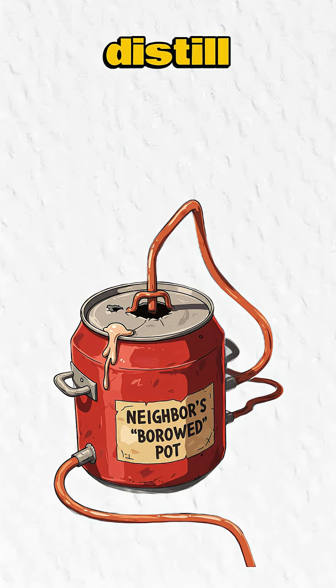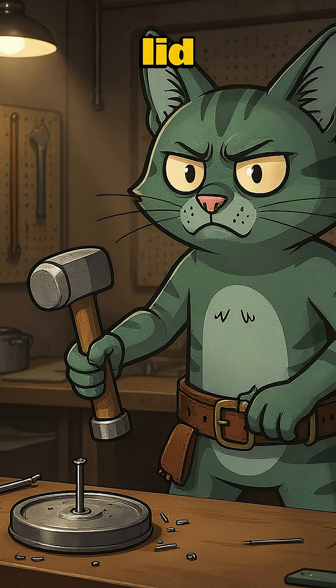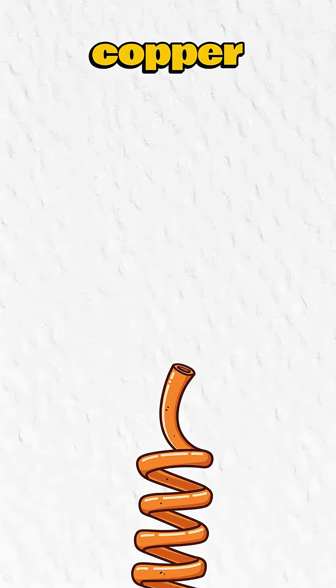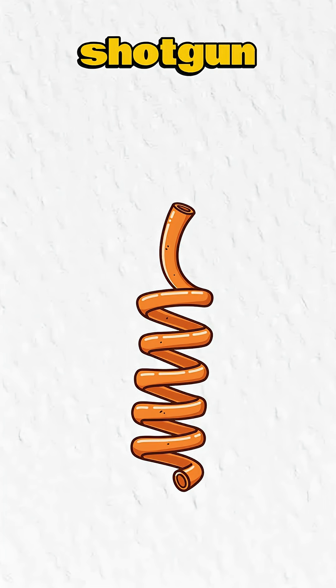Step 3: Distill your regrets. Find a metal pot, pressure cooker, or that one neighbor's stolen soup can. Drill a hole in the lid — use a nail if you're truly desperate. Find copper tubing: gut your fridge coils, aluminum cans smashed flat and rolled, or a hollowed out shotgun barrel.